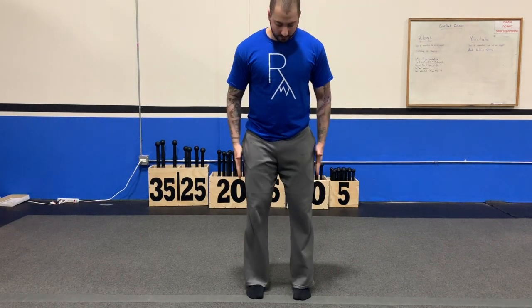What's up everybody? Coach Paul here from Rise Above here in Shorewood, and I'm here to teach you how to do the warm-up move called wader bow. You're going to want to start off with a pretty narrow stance, somewhere between 6 to 12 inches between your feet.